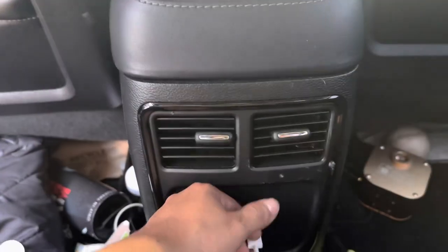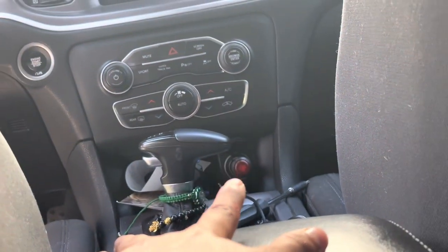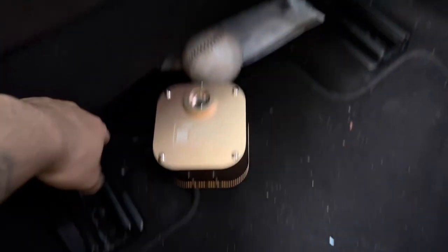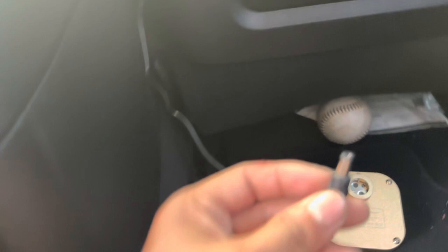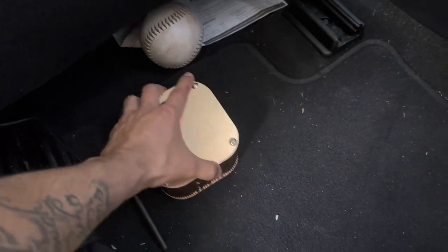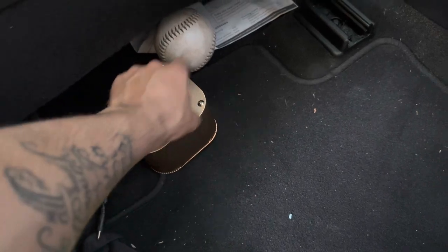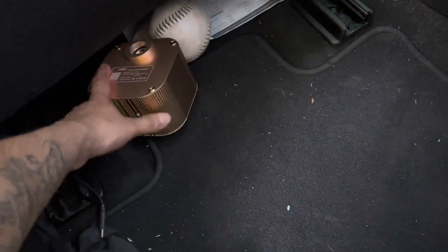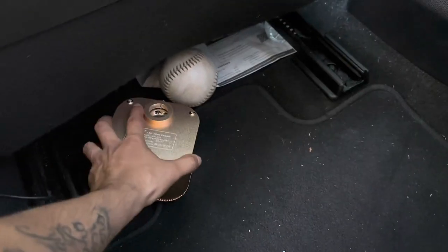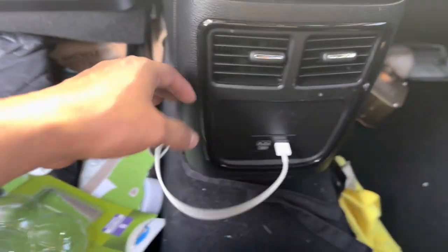I was looking for another cigarette lighter on this side but there isn't one, so the only one is up there. The cable isn't that long — it reaches just barely enough to go under the seat. The best solution might be having it under the seat, but I need to figure out how to get the lights over here without it being too noticeable, since people coming into the back seats could step on it.